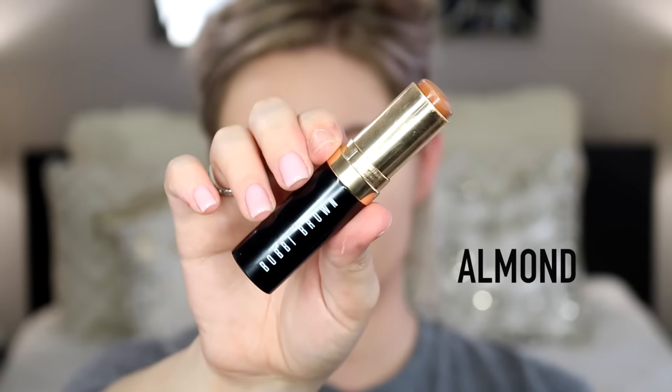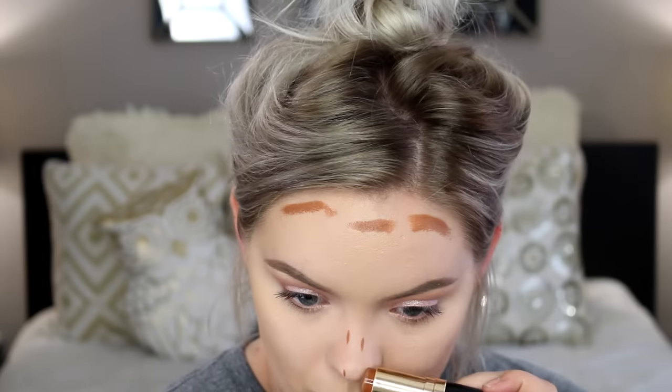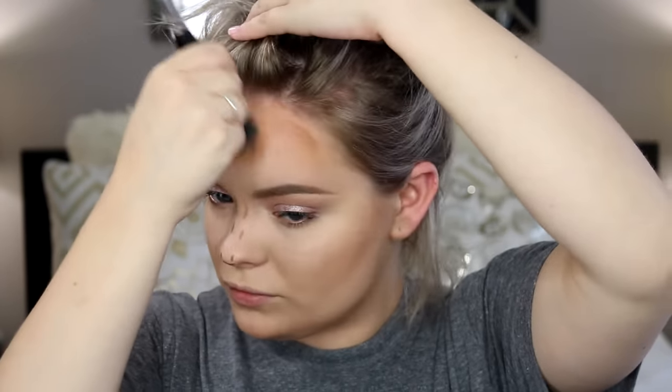For my concealer I'm using the Light Warm shade in the Urban Decay Naked Skin Weightless Creaseless Concealer, and I'm just gonna blend it out with this dome-shaped kabuki brush from Sigma. Then I'm going to contour the crap out of my face — I have a full in-depth highlighting and contouring video I will post down below. I'm using this Bobbi Brown cream contour stick, then blending it out with this brush from Crown Brushes. I always blend out my nose contour with my fingers because for me it's just the easiest.